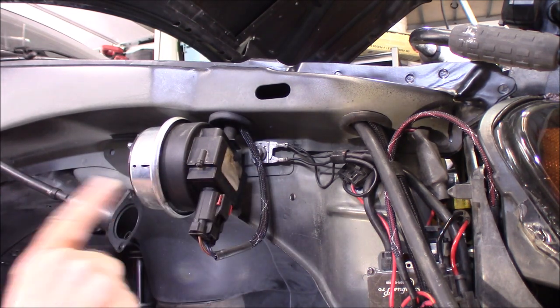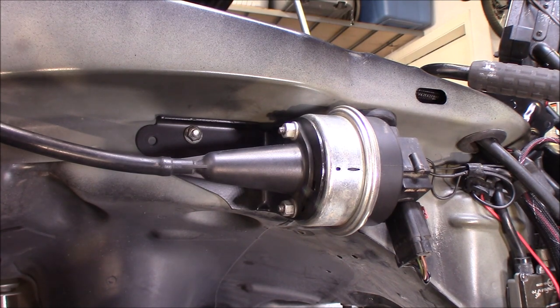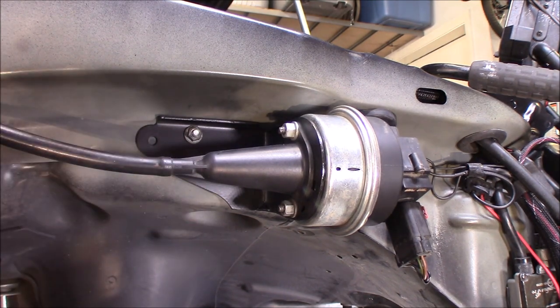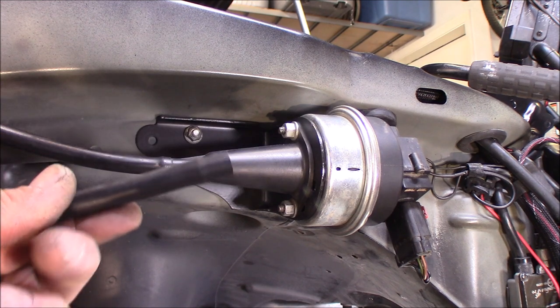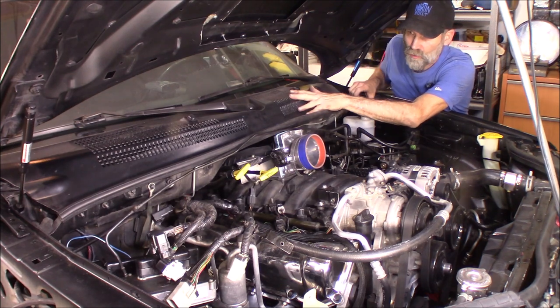I'll get this cable hooked up. Got the cruise control hooked back up now. I just have to finish the vacuum line part of it. What I've got to do is get into the cowl here.